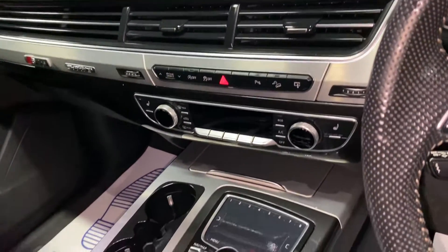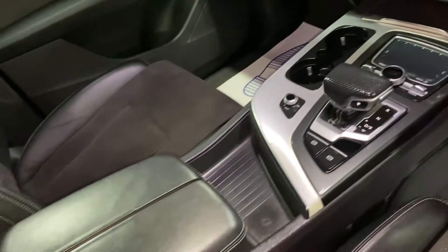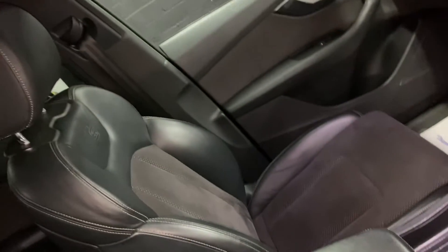Dual climate control and your heated front seat switches, your little pad for your media, and then your automatic gearbox behind that. Twin front armrests and the passenger seat all in good order also.